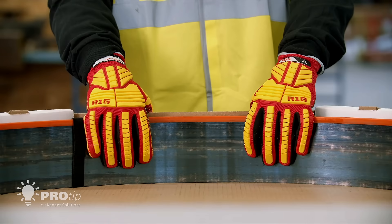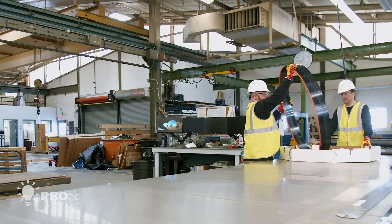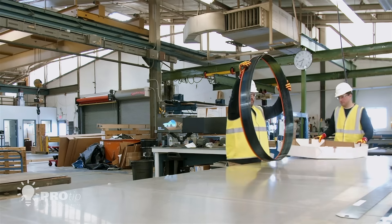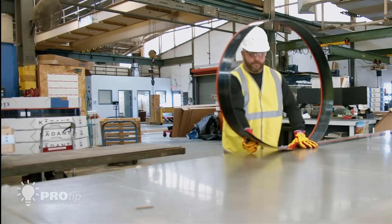Use level 5 cut-resistant gloves on both hands. To optimize safety, remove each blade from the box separately by placing the end of the blade on a bench or floor and carefully uncoiling it until it is lying flat.